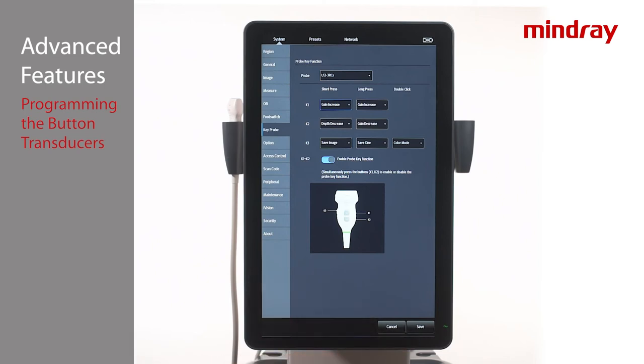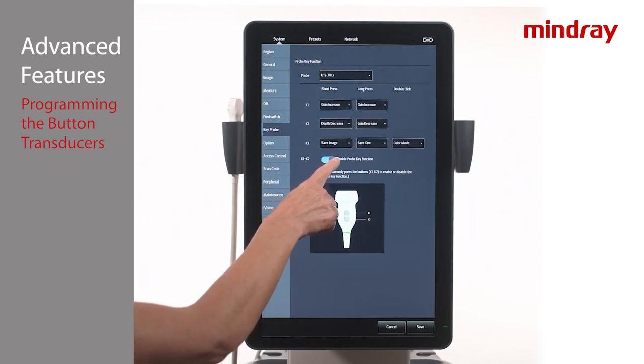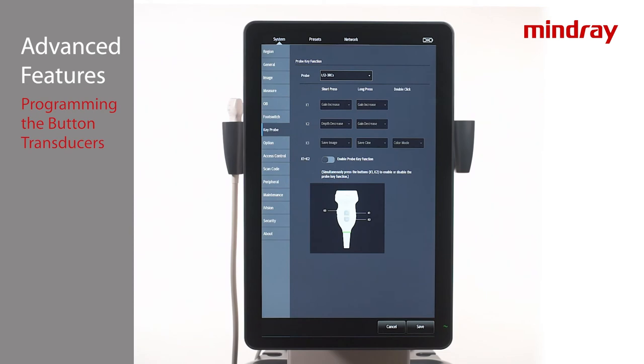Buttons may also be disabled by sliding over the toggle labeled Enable Probe Key Functions to the left. Also, simultaneously pressing K1 and K2 will disable or enable the buttons during use, so that there is no need to return to the setup pages while scanning.